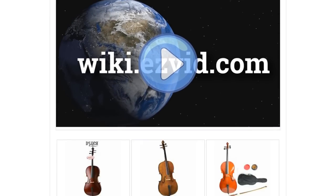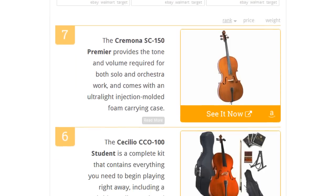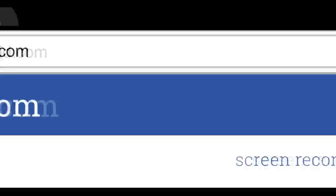To see all this stuff, go to wiki.easyvid.com and search for cellos, or click beneath this video.